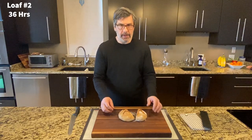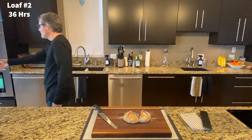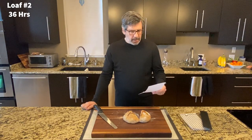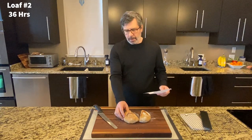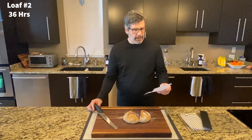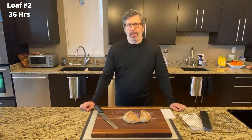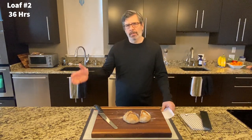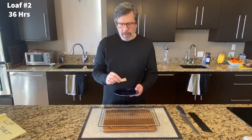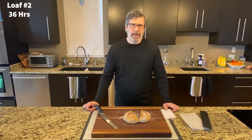We did the taste test. Both judges think the 36-hour loaf is very similar to yesterday. Very soft crumb — noticeably soft texture throughout. I thought the crust was a little crunchier and crispier on this one; the other judge felt it was about the same. With respect to flavor, we both felt slightly more sour than yesterday, but again not a significant difference. We're moving up the sourness scale very slowly. The 36-hour loaf toast test: very soft crumb, a little bit sour, not significantly different from the 24-hour loaf.